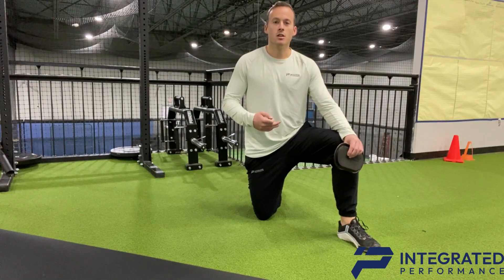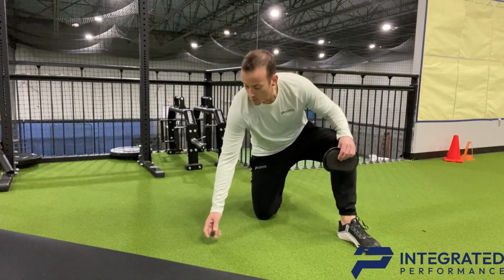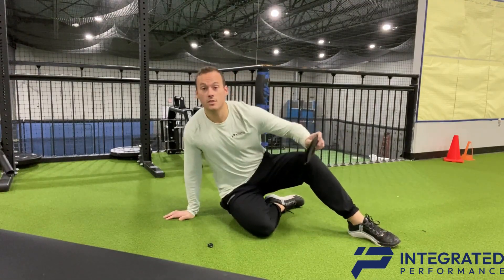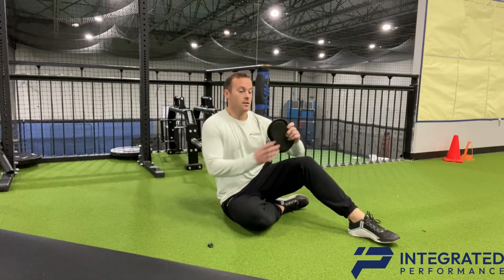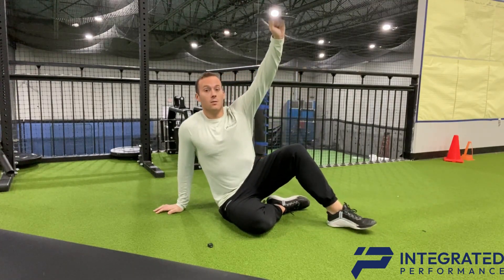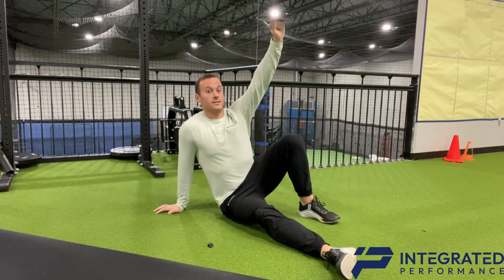A great way to add shoulder stability is through the Turkish Get Up Transition Stage. You're going to grab something that you can balance. You're going to start in this side sit position and hold a prop up here with your leg extended.